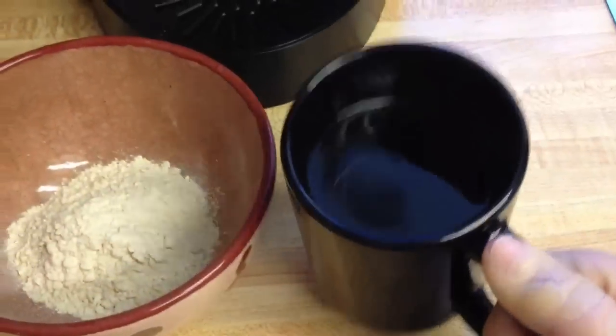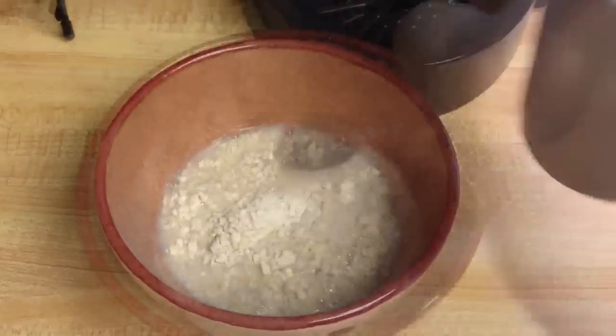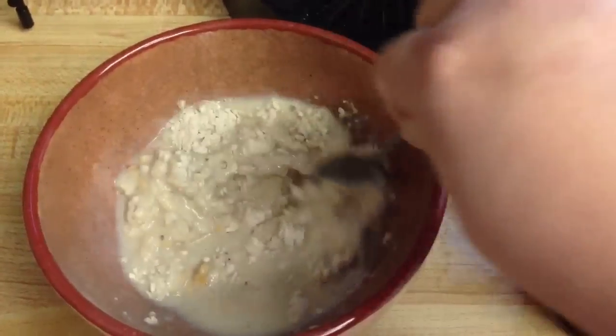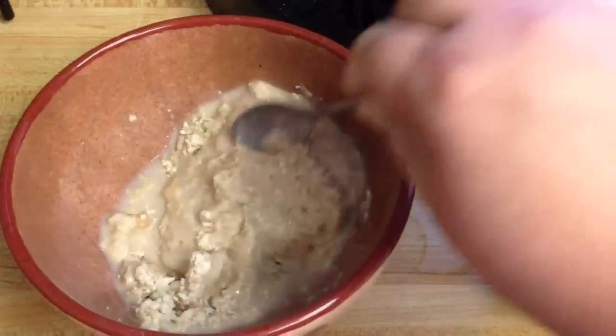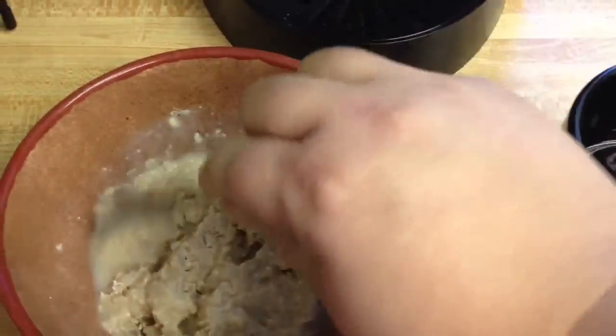I really only want between 2 and 4 ounces to mix my oatmeal to get it to the consistency that I like. So then I stir it up and make sure that I incorporate all of the water into the oatmeal, and it's almost ready. Once I get it to about this consistency,